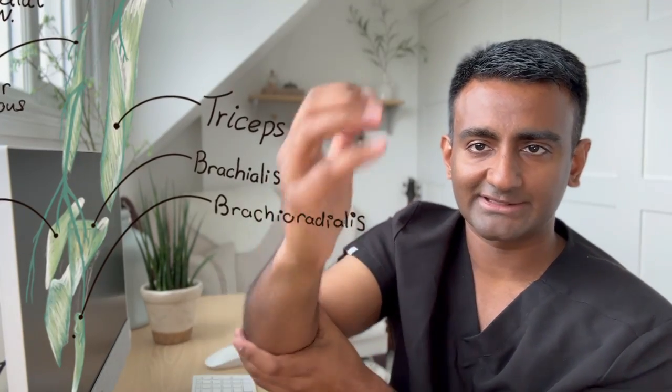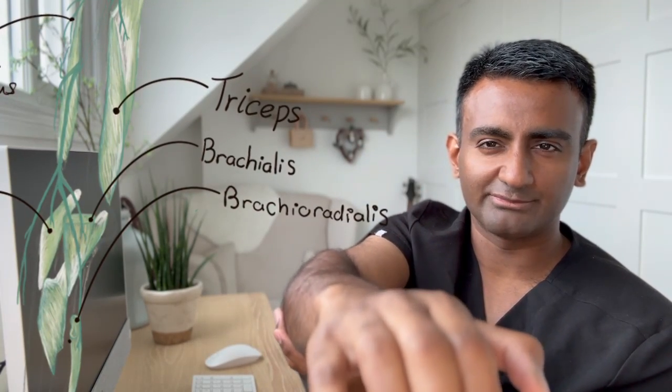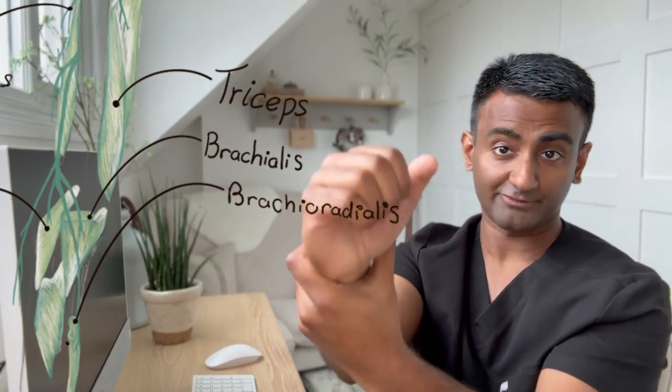After examining the wrist extensors, examine the brachioradialis muscle, which is in the mobile wad. Ask them to flex the elbow in a neutral or pronated position — this avoids them using the biceps tendon to flex the elbow. Then examine the triceps.